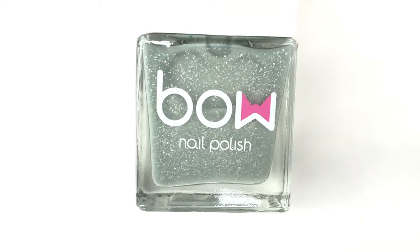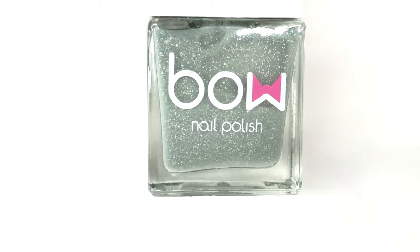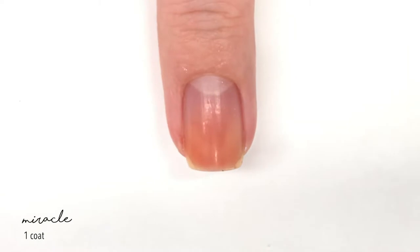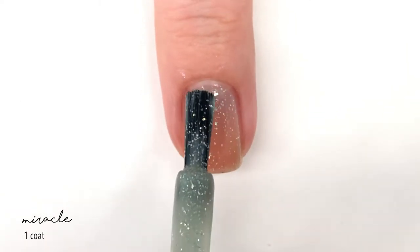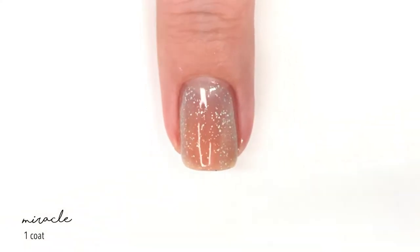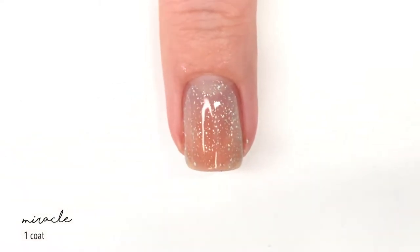The first shade is called Miracle. On the website, which I'll have linked down below, they have it labeled as both a thermal and a solar polish. For the thermal aspect, they show it changing to a minty shade, and the solar aspect changes it to kind of a purpley shade.